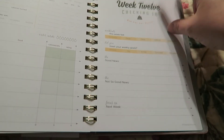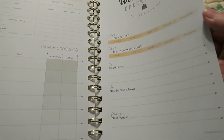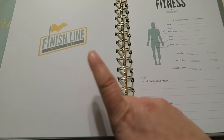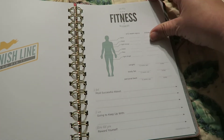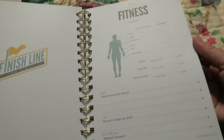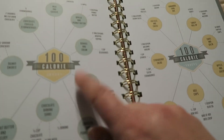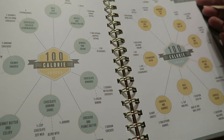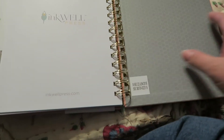It goes all the way through to 'Week 12 Checking In,' which should be the last week in the book since it goes through 12 weeks. And then it has a 'Finish Line — You Did It!' page where you can do your measurements and compare to what you started with, and reward yourself again. And then in the back it has a hundred-calorie ideas for food, which is kind of neat — if you get in a rut and need some food ideas for just a hundred calories.